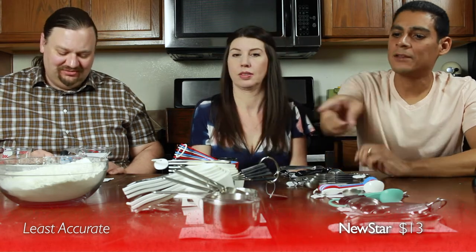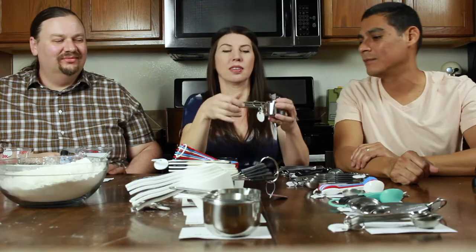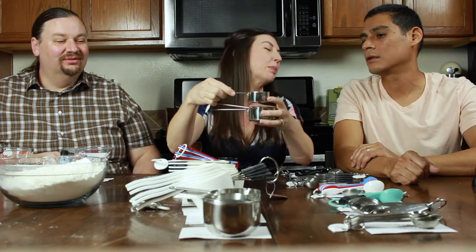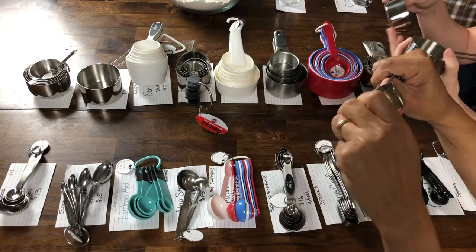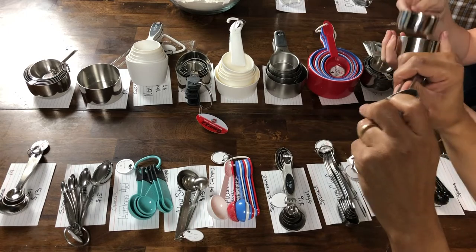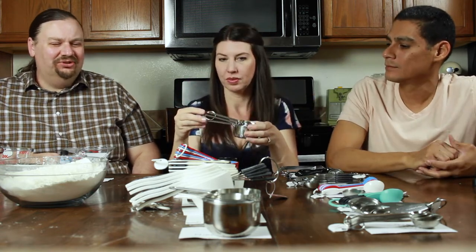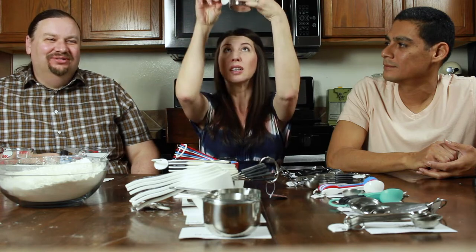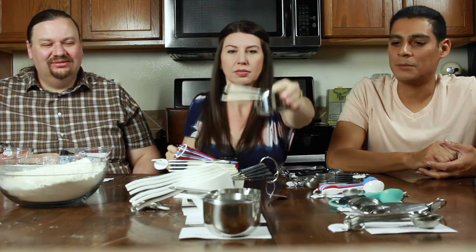The New Star cups had amazing, really comfortable handles — the only ones with a truly unique design that you could manipulate with zero pain. But they were only marked on the very bottom, and after eight hours of testing, the marks were starting to rub off a little bit. So that really defines what makes a good or bad measuring cup: accuracy first, and a design that holds up over time.